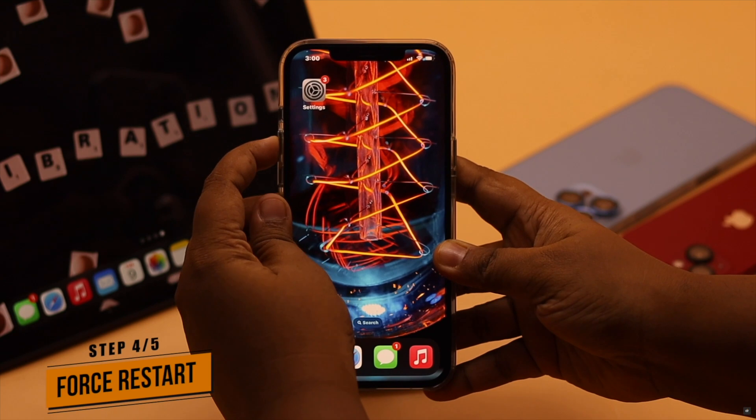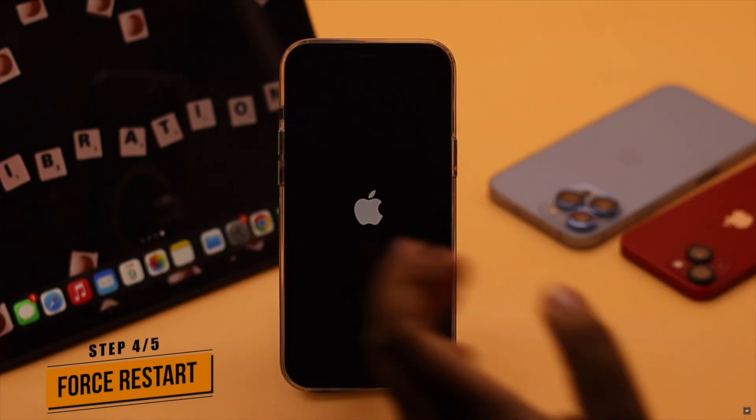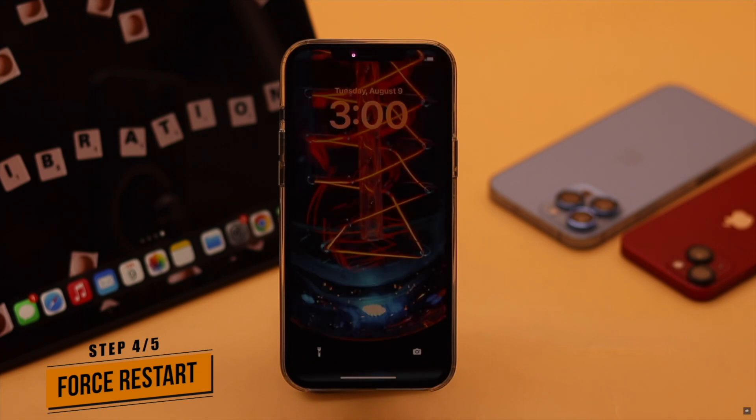Sometimes the vibration not working problem can happen due to a minor software glitch. Give it a force restart and it should fix the issue.